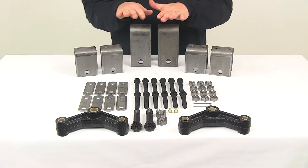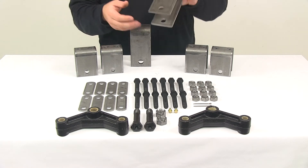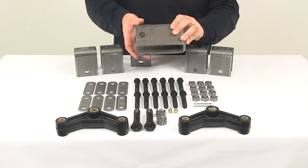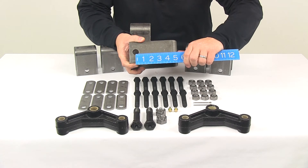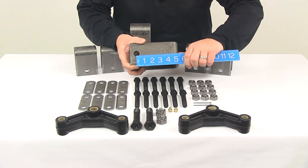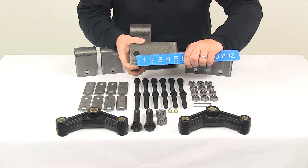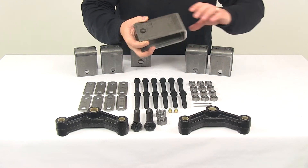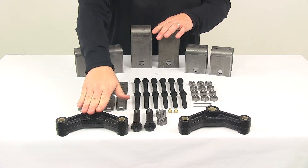You're also going to get two five and seven sixteenth inch tall center hangers. These have three quarter inch diameter bolt holes. The five and seven sixteenth inch measurement comes from the center of that hole to the top of the hanger. These are your center hangers, and they actually suspend the included equalizers.